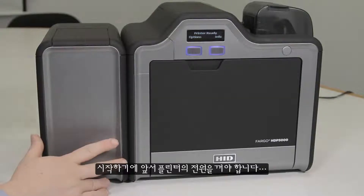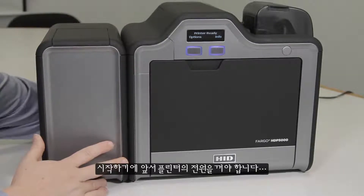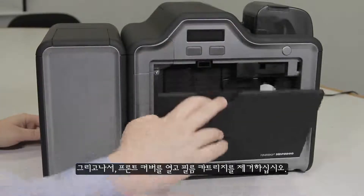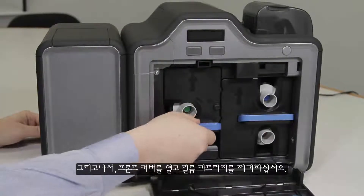Before you start, you will want to remove power from the printer by pulling the cord out from the back of the printer, and then open the front cover and remove the film cartridge.